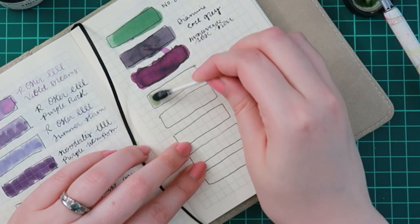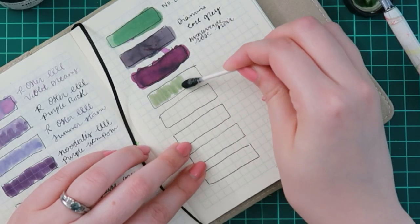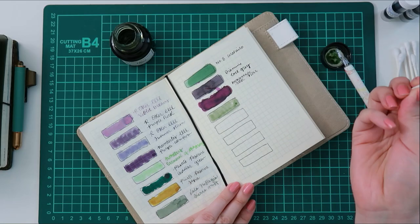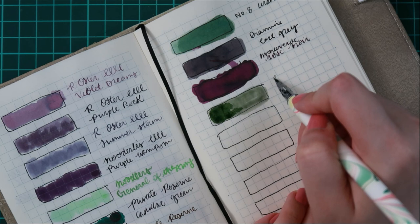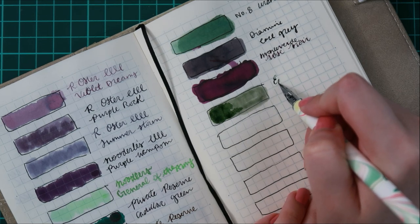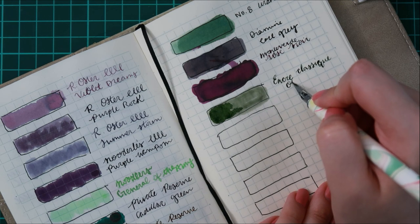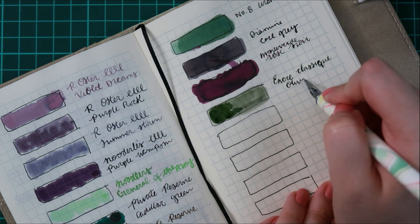The first ink, however, is a full bottle. They did not have the sample available, but I am happy with it. I think out of the three, this one is my favorite ink. It's very similar to my favorite ink, Sierra Mist from Kala Nostalgia. It is a little bit more gray when it dries, whereas Sierra Mist is a little bit more green.